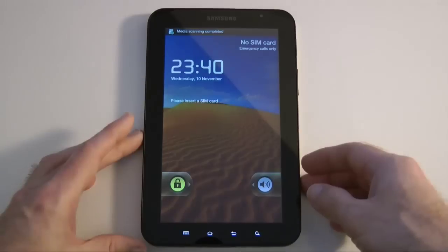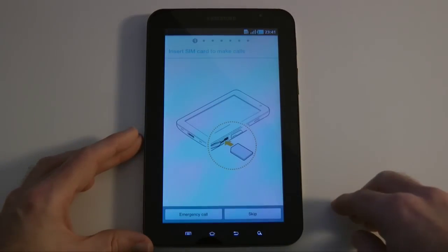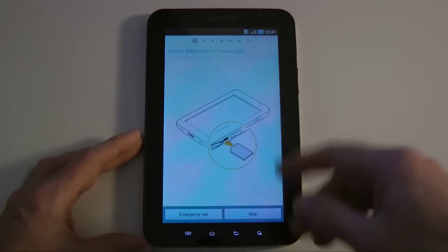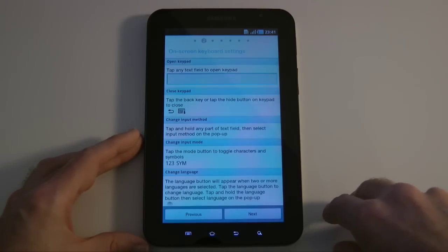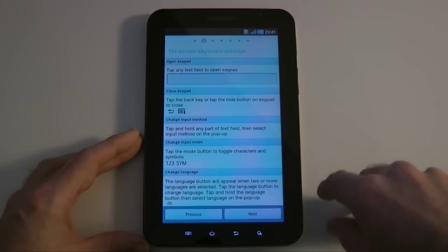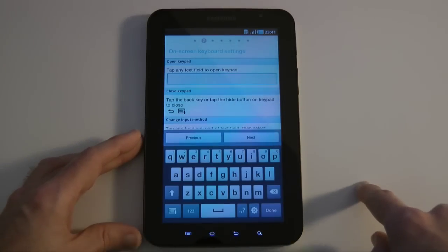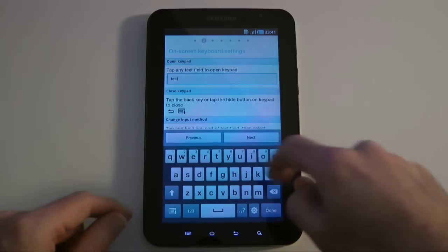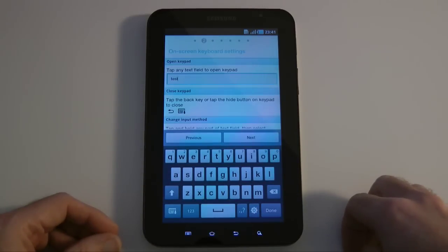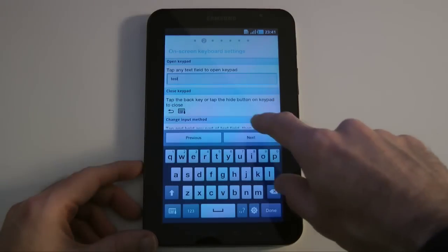I haven't installed a SIM card. We tap that power button again and unlock the device by swiping to the right. It's asking me to insert a SIM card to make calls — I'm going to skip that. On-screen keyboard settings, so we can tap on here to bring this keyboard up. Wow, nice looking keyboard. Let's just type in 'test' — we've got some haptic feedback while we're typing. We don't want to make any changes here.